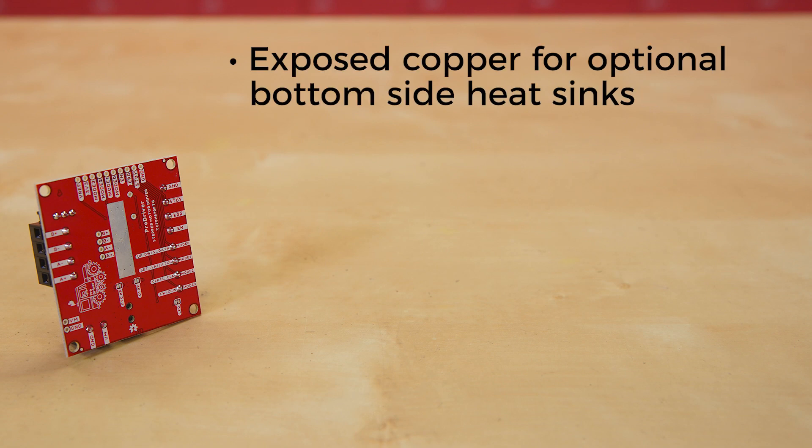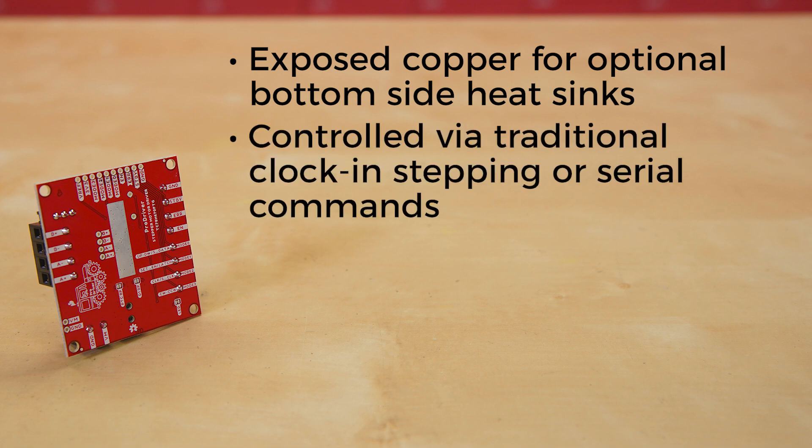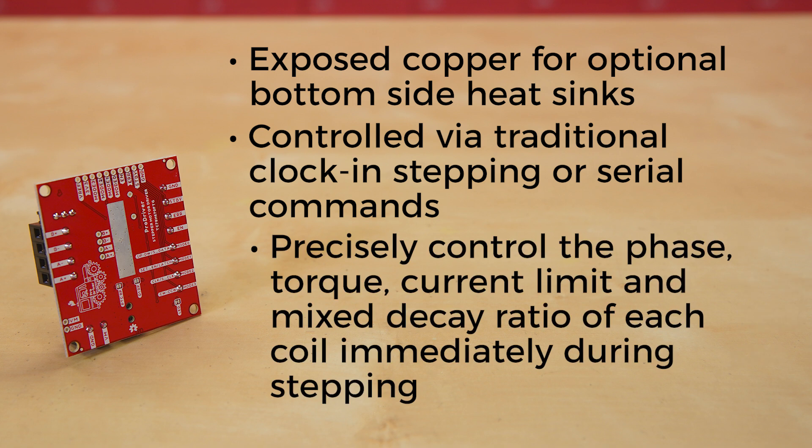We've given you some exposed copper for optional bottom-side heat sinks, although for most applications you won't need that. The ProDriver can be controlled via traditional clock-in stepping or serial commands. Both methods are demonstrated in the Arduino library. The serial command method is especially unique in that it allows the user to precisely control the phase, torque, current limit, and mixed decay ratio of each coil immediately during stepping.